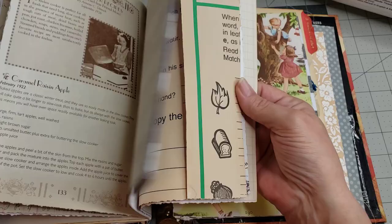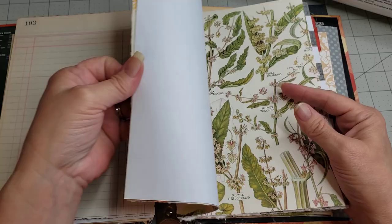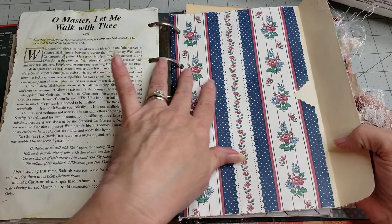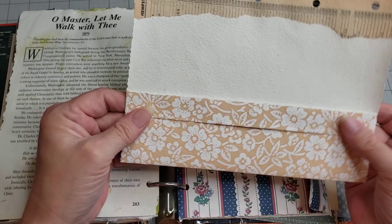I've just gone through, reinforced those pages, and added some pretty papers to the edges, which adds another decorative element to the journal and makes sure your holes are reinforced. I did go ahead and finish this envelope - I just went ahead and did my work on it. I stitched this one and kind of made it not just an envelope but a pocket.